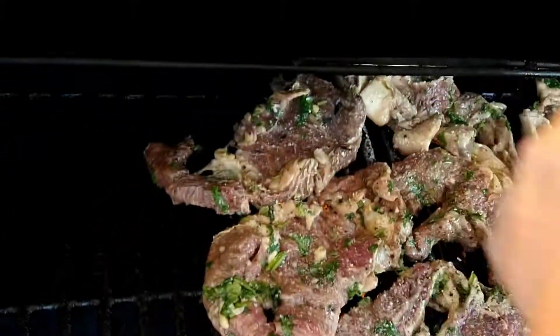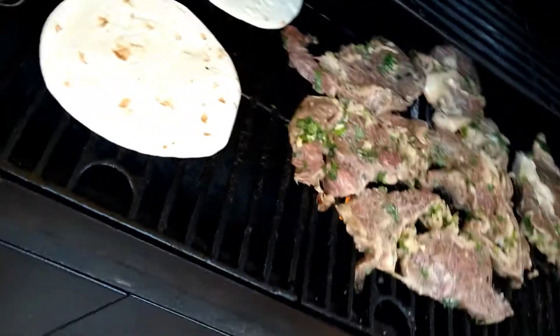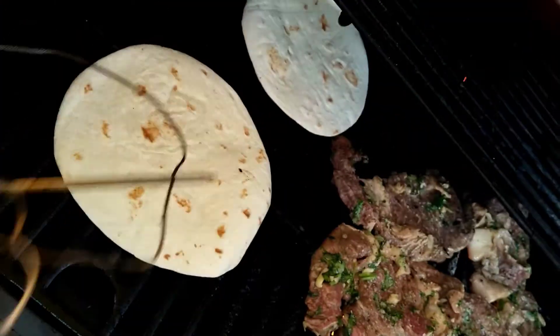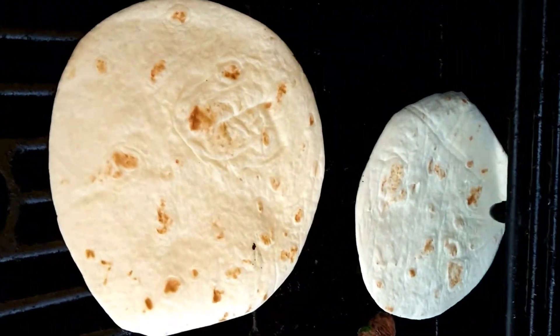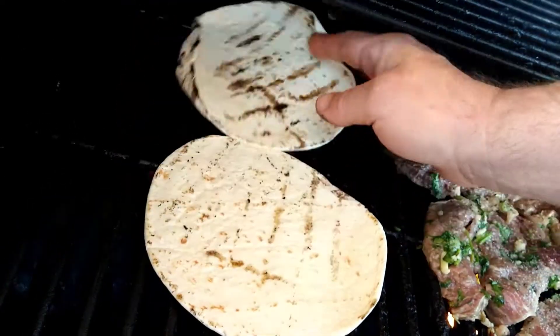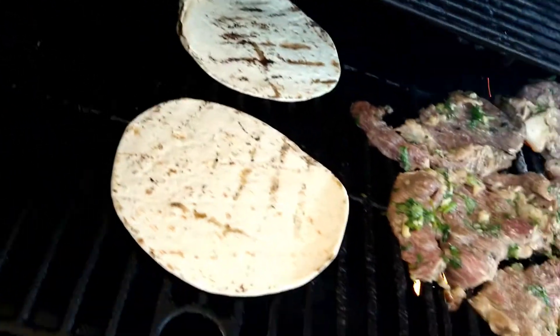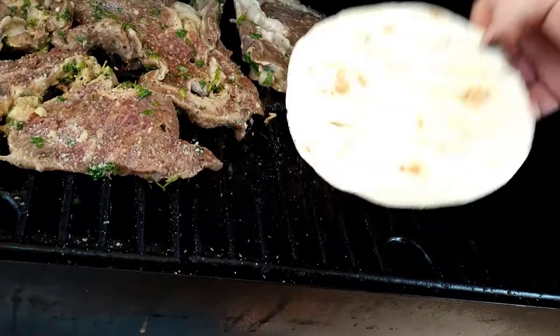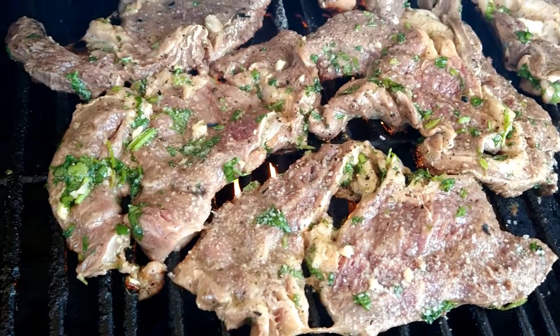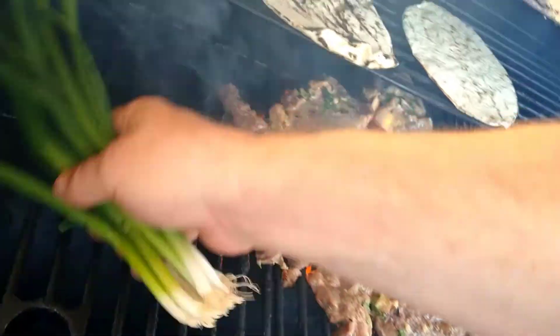Now that we've got the steaks already going and they're looking lovely, we're gonna start with our tortillas. These are just store-bought tortillas — I didn't have time to make them, but we'll do that in another episode. We've got a big family of five, so I try to start these a little bit early and keep them hot in a tortilla warmer or just throw them in a plastic bag. The last thing you want to do is still be flipping tortillas at the last minute after the steaks are done. I pushed the tortillas to the side of the grill to keep them warm.